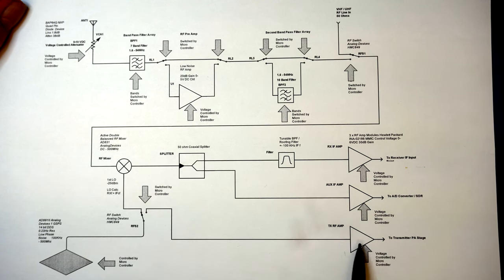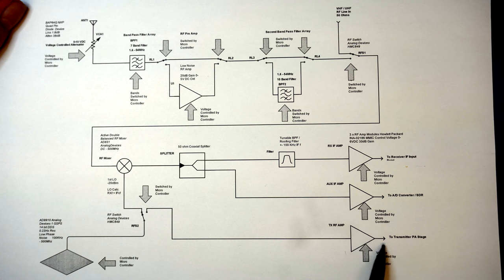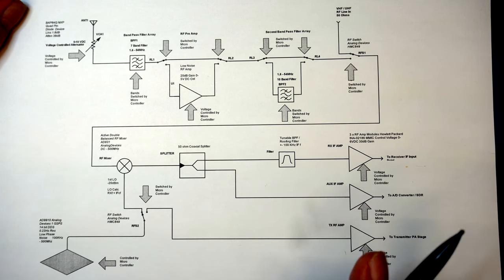At the bottom of the diagram we have a TX/FM path. The DDS is controlled by a microcontroller and we can actually modulate voice and data on it. When in transmit mode the signal path will change and go off to the transmitter PA stage. I'm still working on a different approach for that, but we'll talk about that later.